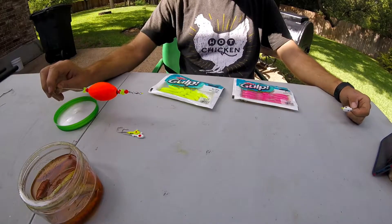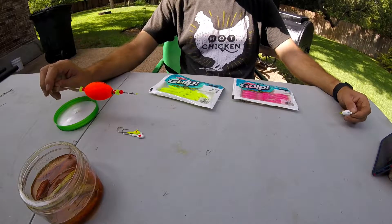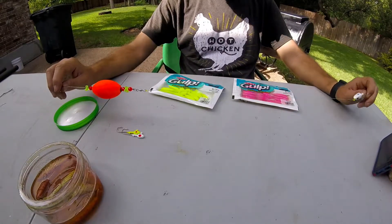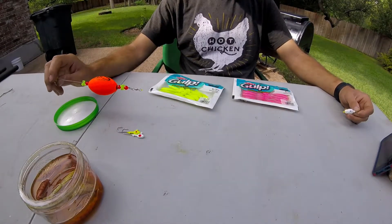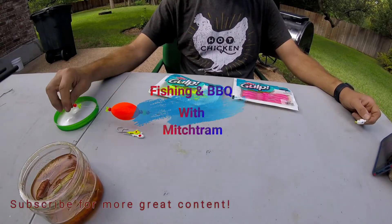These are definitely some of my go-to baits. I never go to the coast without some Gulp, even if I'm going to be fishing live bait — I always have some because they just work. Let me know if you have questions. Leave some comments, subscribe to my channel, and give Gulp a try if you haven't. I was very skeptical until about two years ago and now I don't go anywhere without it.